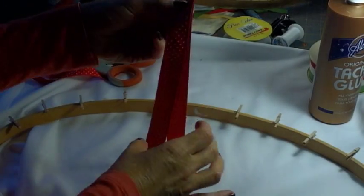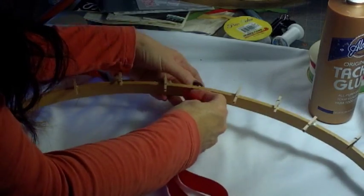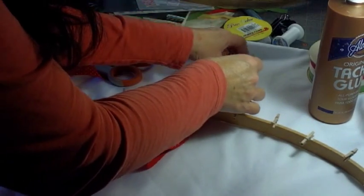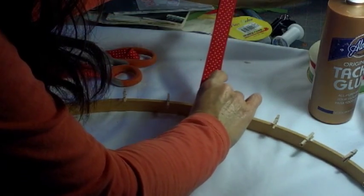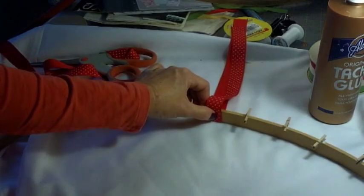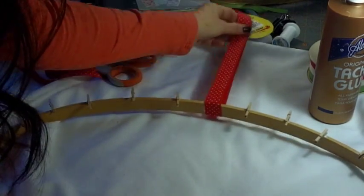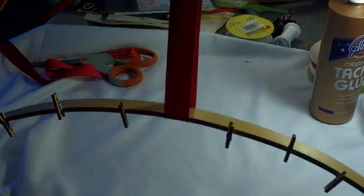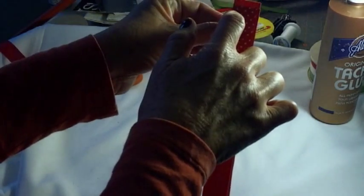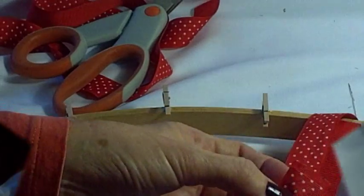And then to add the bow, I've cut a piece of ribbon about 20 inches long and I'm going to just loop that in, center it at that three-inch mark, put a little craft glue there and press it down to even it out. Then I'm going to hang it like that and make a stitch across there with a darning thread to secure it.